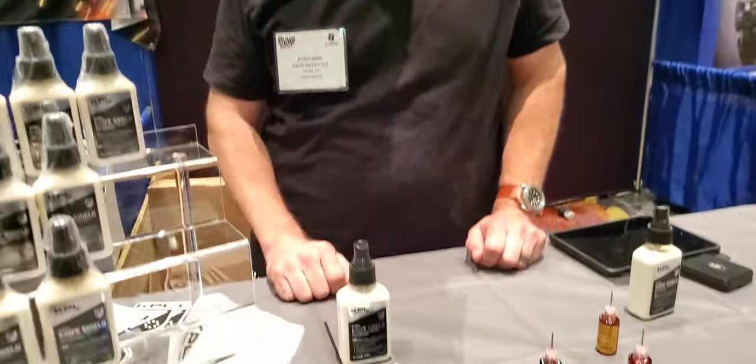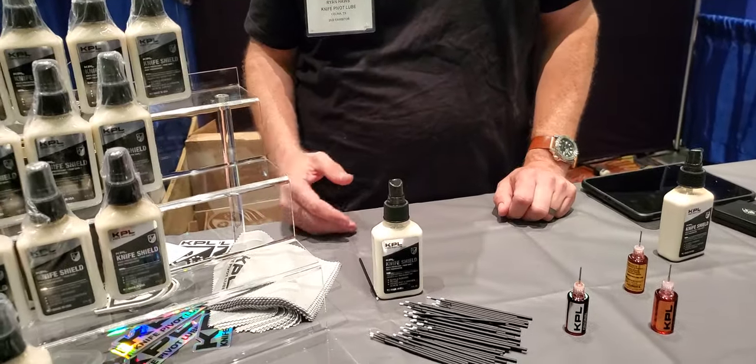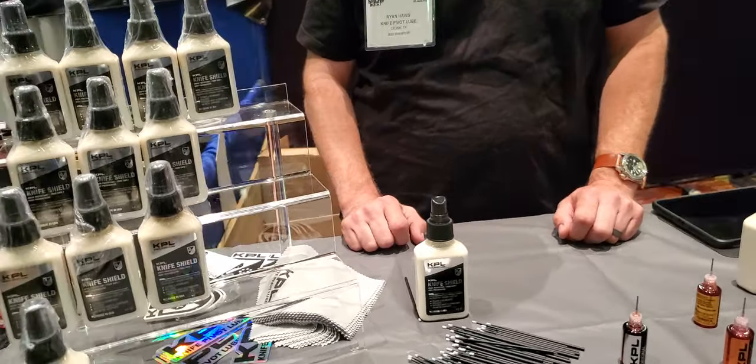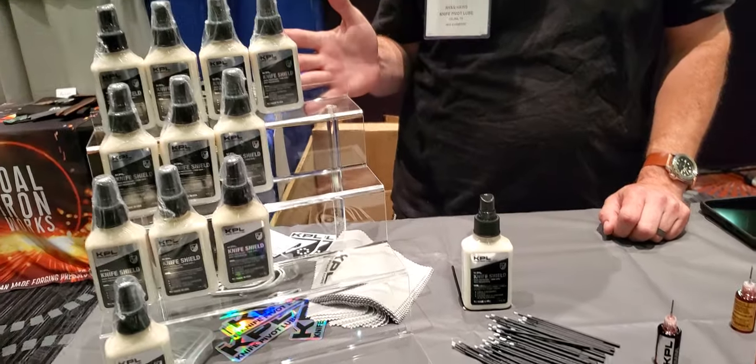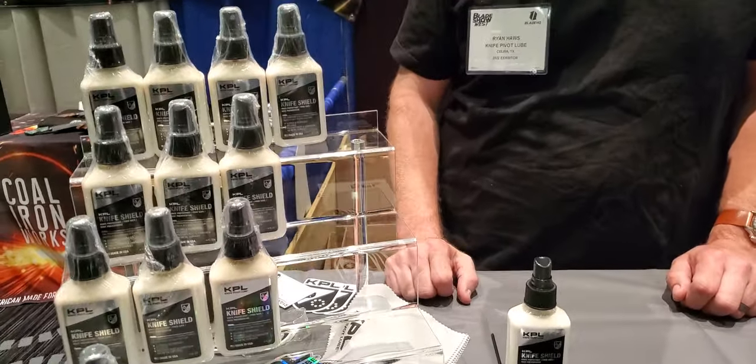Is it food safe? It is food safe. Because I use my folder for food stuff sometimes. All the ingredients are H1 certified, so even in a commercial kitchen you're good to go. How much do those bottles cost? On our website they're $17, and $20 here at the show. Sweet — right on. Well, thanks man, I appreciate your time. You're awesome.